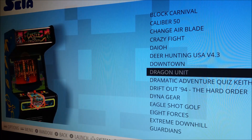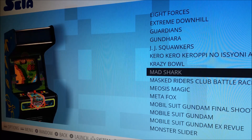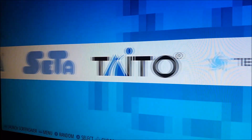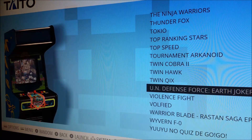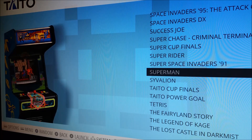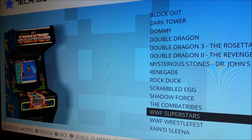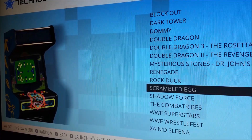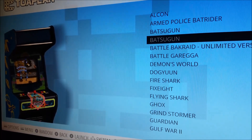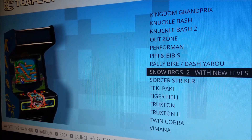We have a Sammy folder with some very cool games I haven't had a chance to go through all of. I messed around with JJ Squawkers and it was pretty cool looking — a lot of 2D side scrollers. There's a Gundam game if you're a fan. After that we have the Taito folder — various 2D side scrollers — and Superman is on there. Then we've got Technos with Double Dragon, the original WWF Superstars and Wrestlefest. The Toaplan folder has Batsugun, Batsugun Special Version, and Battle Garegga — lots of shooting games.